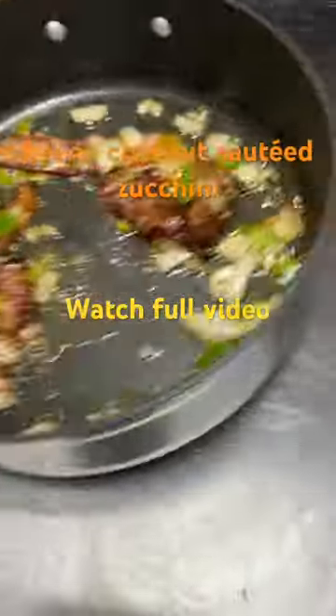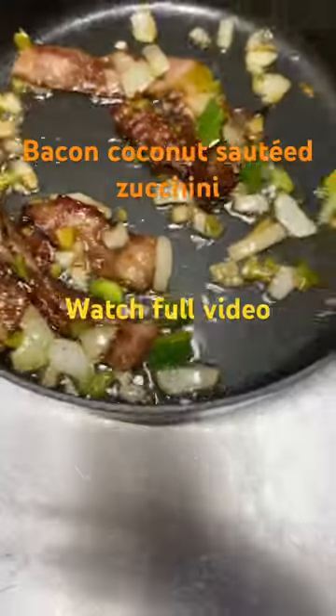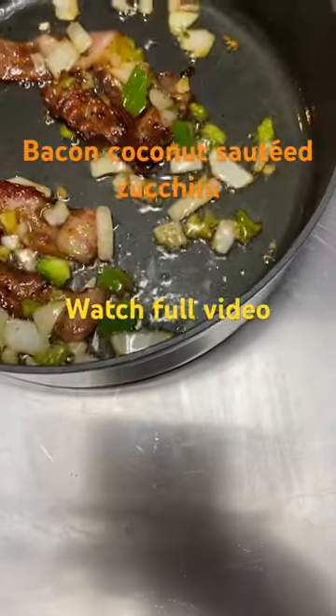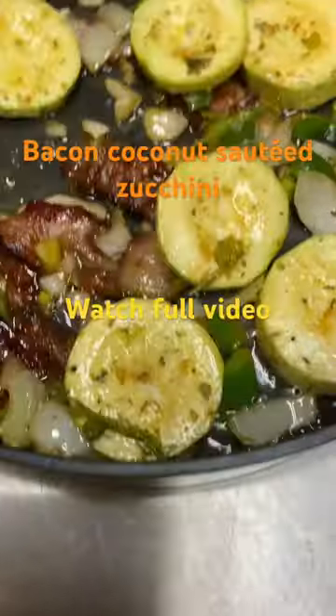I have my bacon, my onions, and my bell peppers already hot with the grease, and we're gonna go ahead and put the okra right in it.